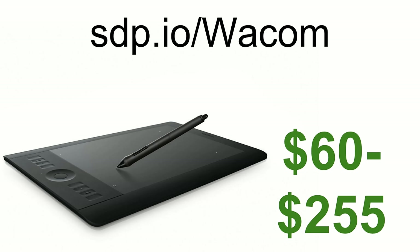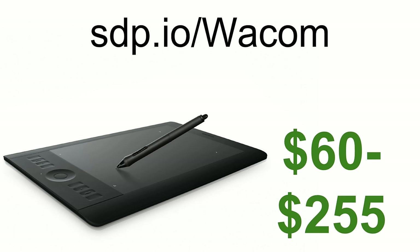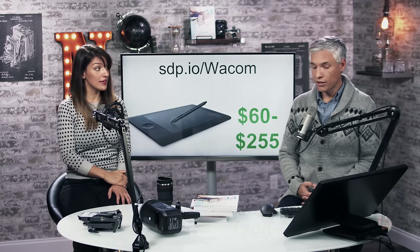Wacom — I have the Intuos. People always ask me which tablet I'm using in my editing videos. I love my Wacom and highly recommend it. You can get small ones or really massive ones. If you like to doodle or have an artist's hand, you might find it way easier to be more precise when editing. My forearm gets really tired with a mouse — you don't have those problems with this tablet.